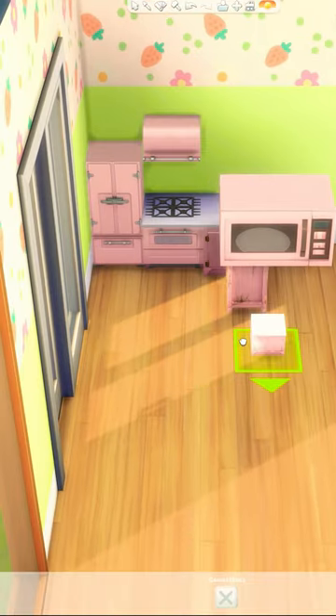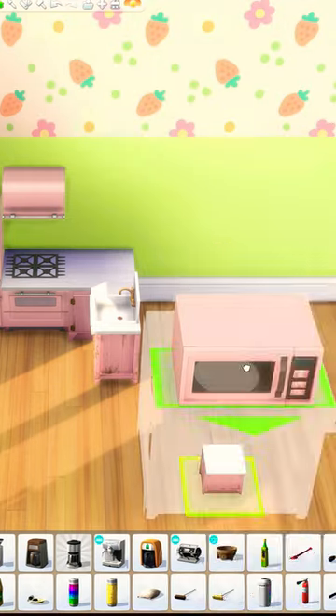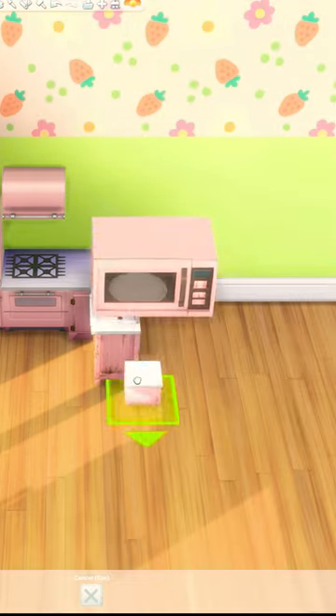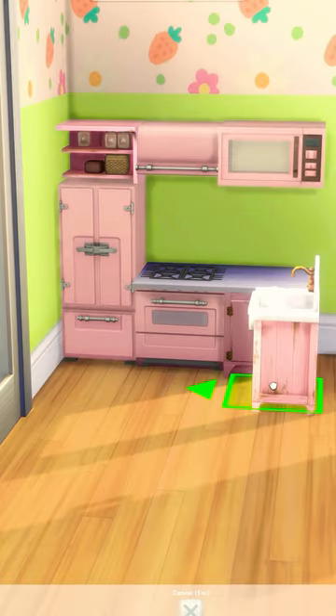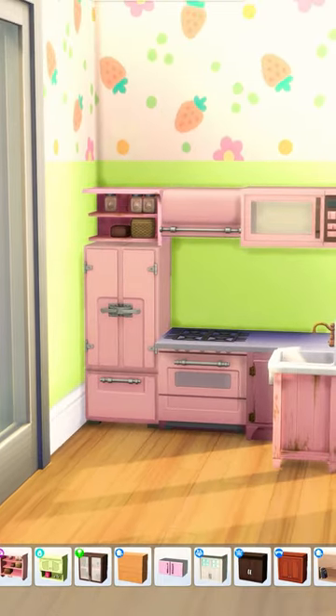For the microwave, size down an island counter and also size down the microwave once, then place it on top — it's the perfect height to act as an above-counter microwave. Go ahead and decorate, and that's it!